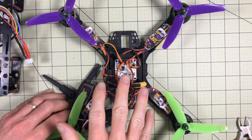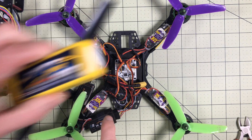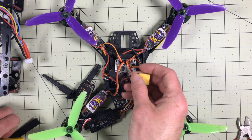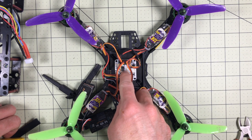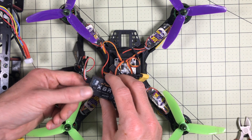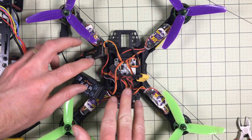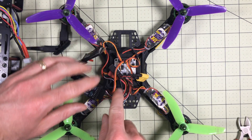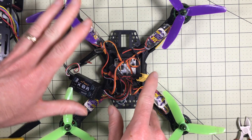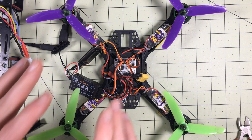So this covers all the individual flight components of a quadcopter: the battery, the power distribution board, the flight controller, the ESCs, the motors, and the radio receiver with the added bonus of voltage telemetry. This is enough that it could fly all by itself — just connect this up, mount the battery, and you're good to go. But this is an FPV racer, so we need some more components, which I've individually mounted on the upper frame.